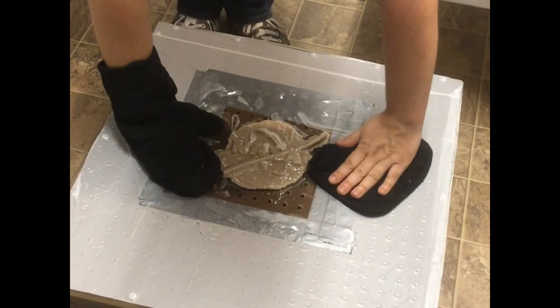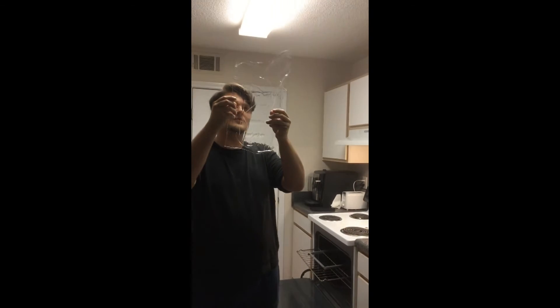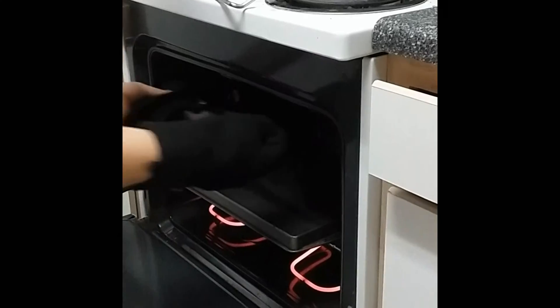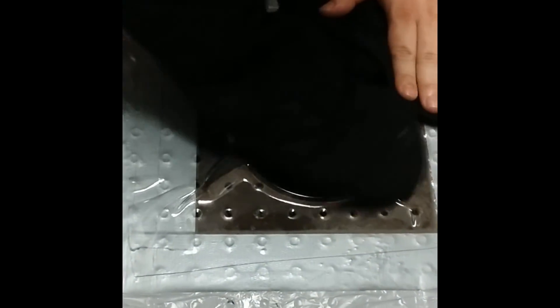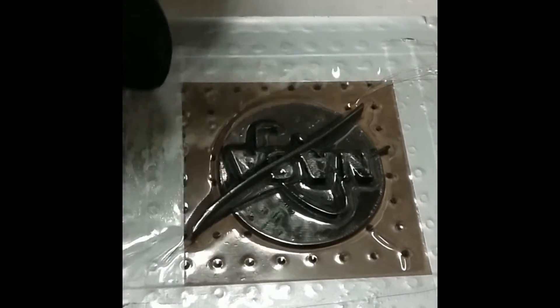Even with this change, our attempts at a successful form kept failing. The plaster mold caused a terrible texture and we could not get a good enough pressure gradient to form the plastic before it cooled. To alleviate this problem, we decided to switch from the plaster cast to the actual 3D print design of the logo itself and add duct tape to all of the 2x2 area except the approximate area of our plastic sheet. It was these final adjustments that allowed us to finally get a presentable thermoform that we could use as our final product.